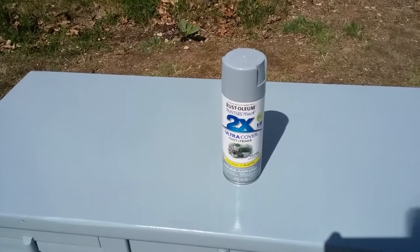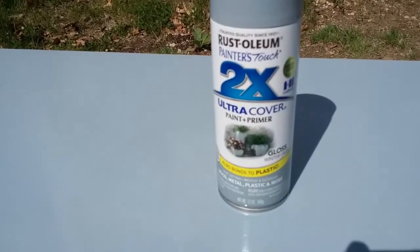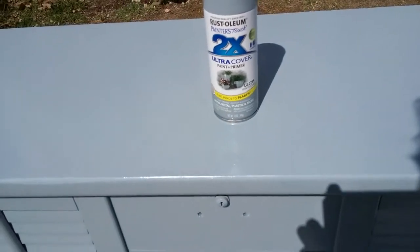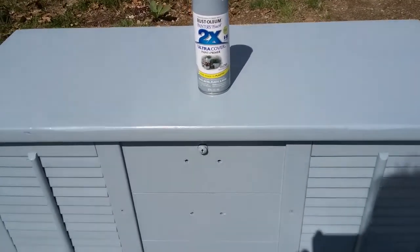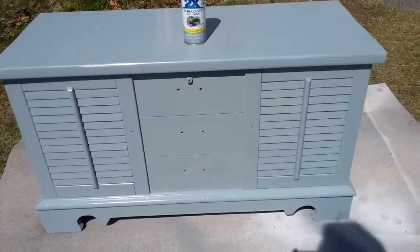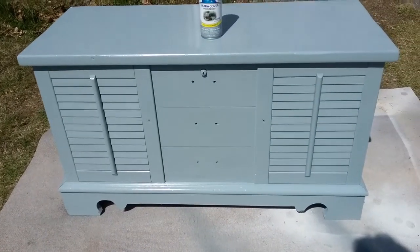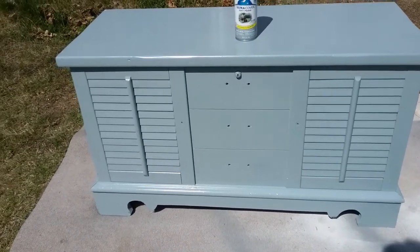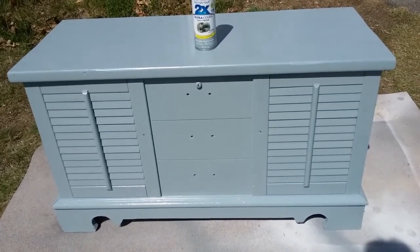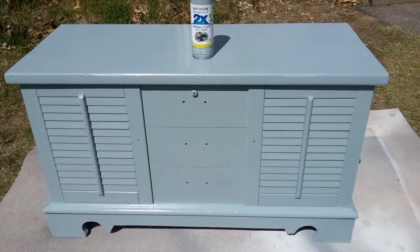I decided to paint the hope chest this gray color — it's Rustoleum Gloss Winter Gray. After the first coat it had kind of an antique look and I thought I was going to like it, but once it dried I wasn't too thrilled with it, so I decided to do a second coat. When the sun hits it, it seems to have some light blue and light green undertones to it.